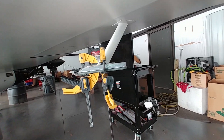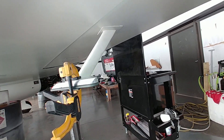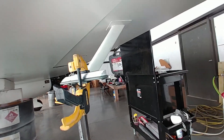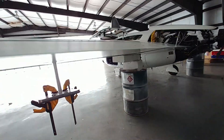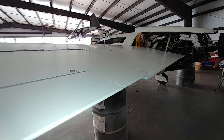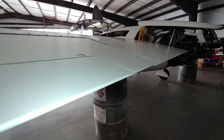With that extra lead on there, it's balancing nicely, and the trailing edge of that is aligning nicely with the wing, which is what I was going for. It ended up being about five and a quarter pounds I put on there.